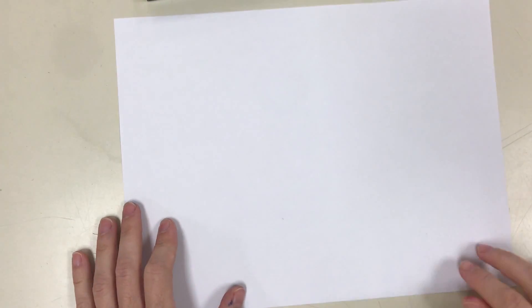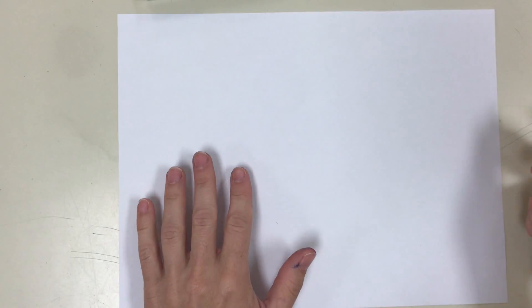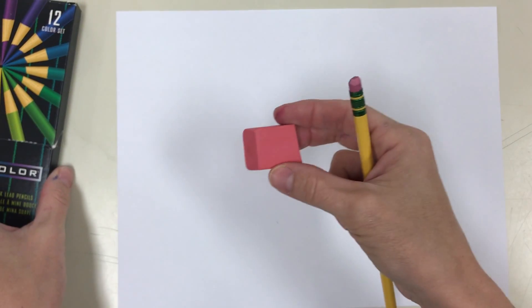Here is our first practice drawing for one point perspective. You're going to need a pencil, a piece of plain 9 by 12 paper, a ruler or something to use as a straight edge. I'm going to use this box of colored pencils and an eraser.